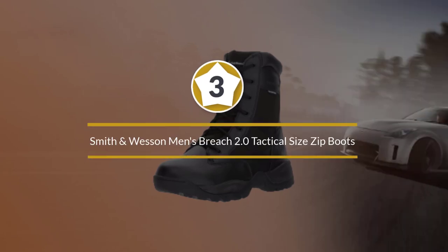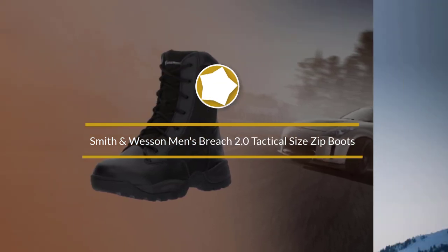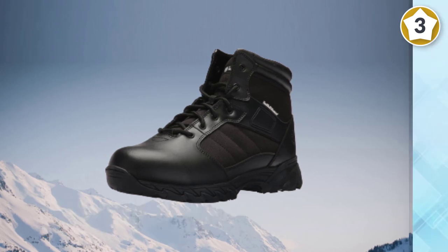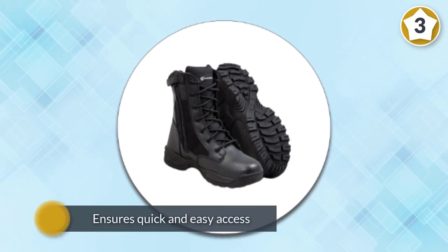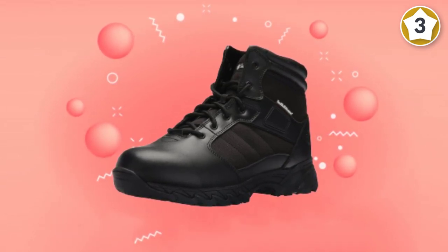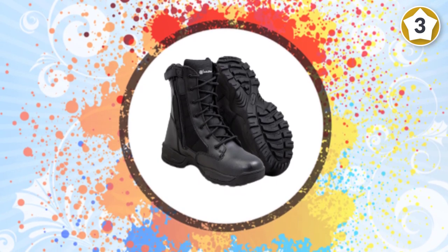Number three: Smith and Wesson's Men's Breach 2.0 Tactical Side Zip Boots. This boot is constructed with leather and nylon material to provide a high level of protection. The side zipper on the inner side of the boot ensures quick and easy access. A steel shank is built into the design to provide better support. The foam collar and gusset tongue are well padded and designed to keep dirt and debris from entering your shoe.